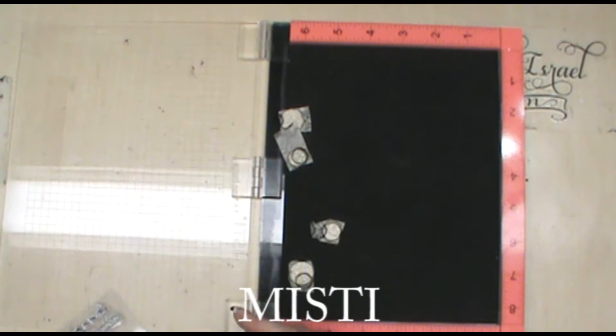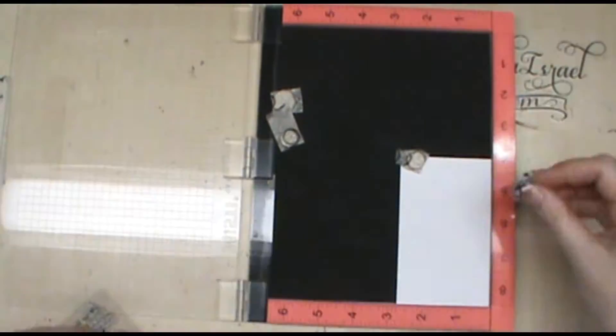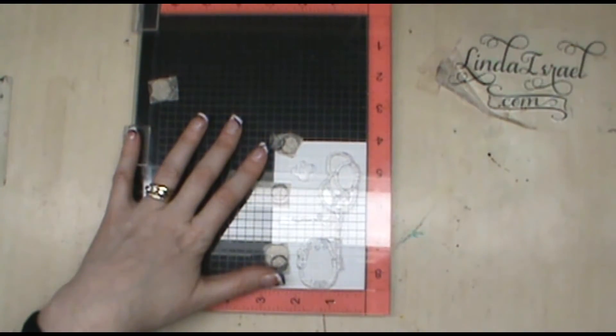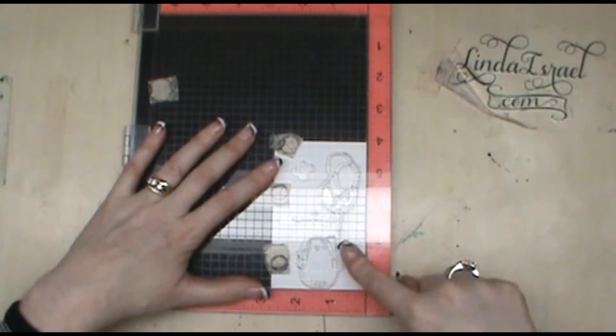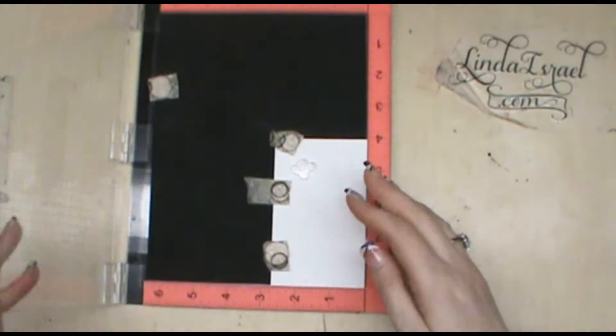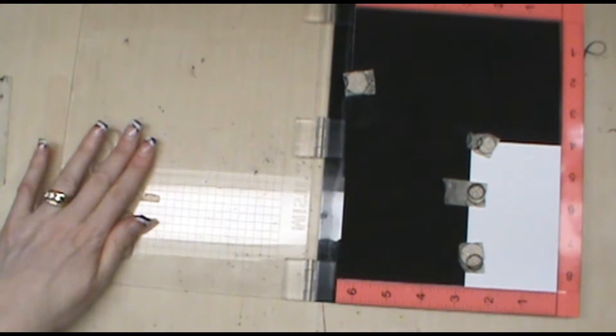For this card I'm going to stamp the bear with the balloons. I'm getting my misty out. I've pre-cut a piece of paper that I want to stamp on. What I like about the clear stamps especially with the misty — or other devices like it — is I can lay out all of the stamps where I want them, pick them all up at once, and stamp them all at one time.